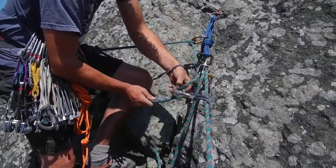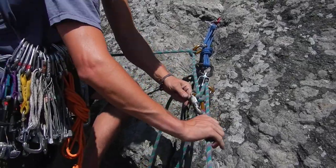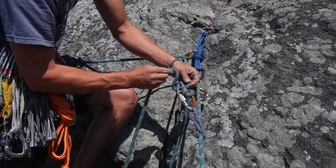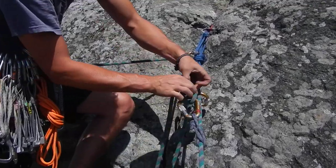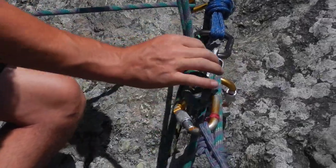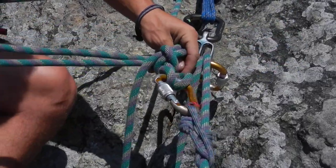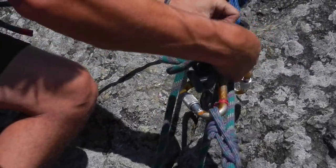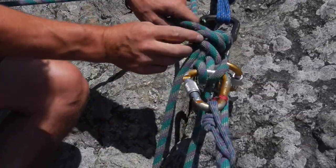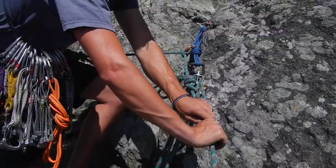I'm going to pull this up a little higher. Then I'm going to tie the mule lock-off. It's important that this is nice and snug up to the munter hitch, otherwise you'll have slack bleeding through when you release onto it. Then I do an overhand knot to finish that up — a mule overhand. Make sure it's locked and set in position.